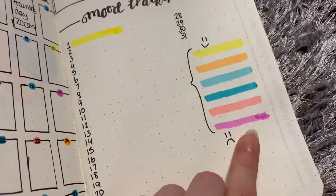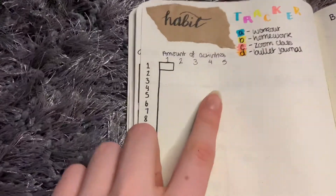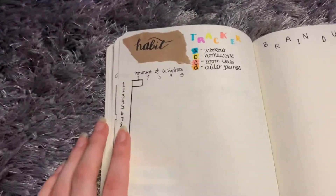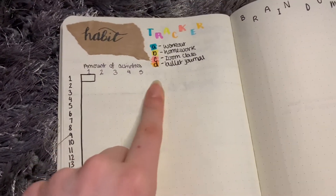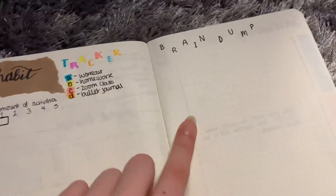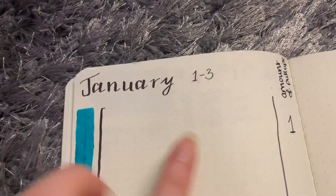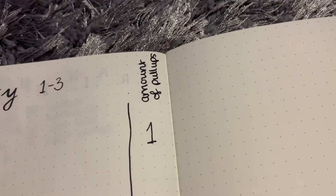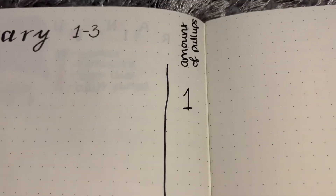Then we have the habit tracker - the bars are in Among Us style. Basically if I do one of those things I put one and then I'll write a mark which I haven't done yet. Then we have the brain dump - I have January and then it says one to three because those are the only days of the month so far. I have a map of pull-ups - only one today because it's the first day and I haven't done pull-ups in a while, so my record at the moment is three.